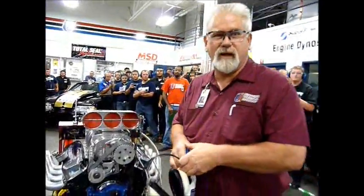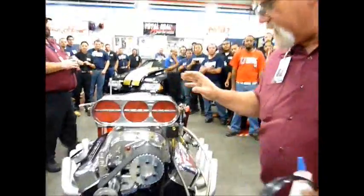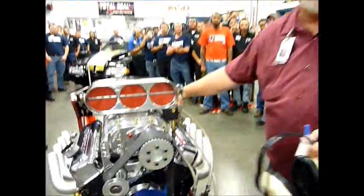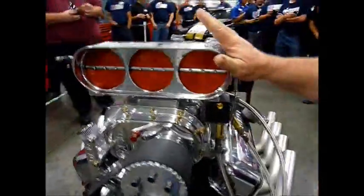We're getting ready to start our blown gas big block Chevy. Come on in a little bit closer, let me teach you a little bit about this motor. What we've got here is a 454. It's got a BDS 671 blower. It's got an Enderle fuel injection.